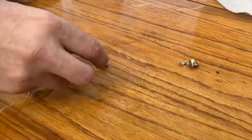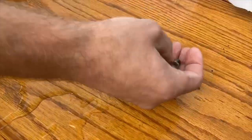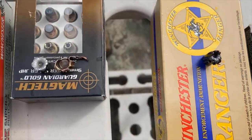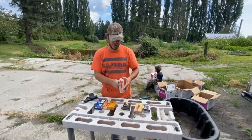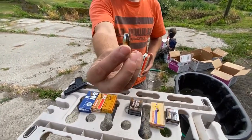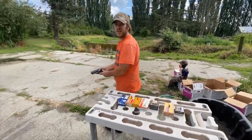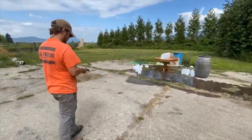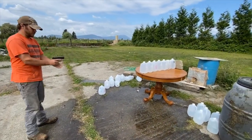That tore it up — pretty cool. Now on to the next one. We're going to go with the Winchester 115 grain Silver Tip hollow point — really good looking bullet. We're going to see if we can get through more than four this time.